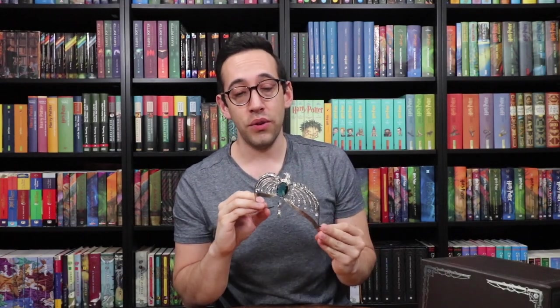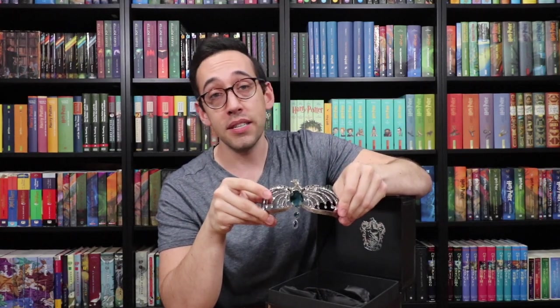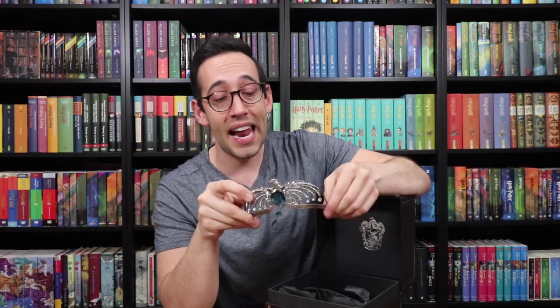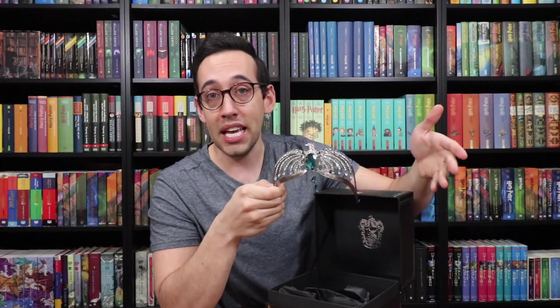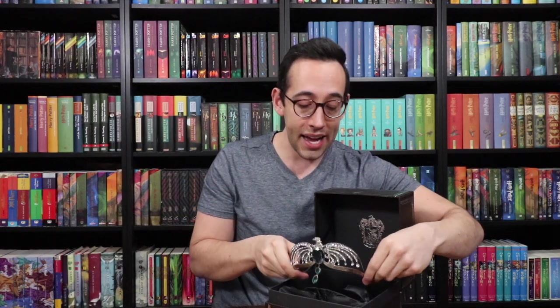This is actually something you can wear — so if you have a Ravenclaw cosplay, you can purchase this diadem and stick it on your head. It doesn't fit on my head very well, but you can actually wear it. Now this item from Noble Collection is on the more expensive side — it costs $129.